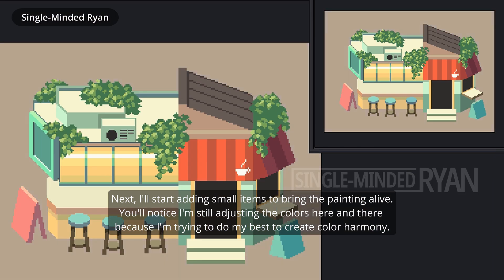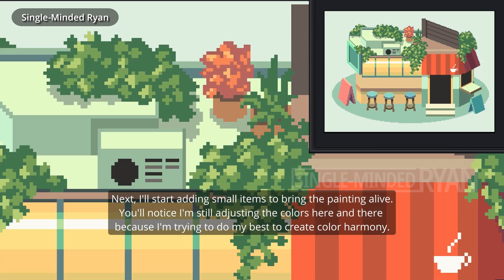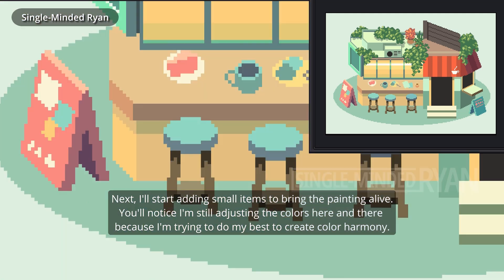Next, I'll start adding small items to bring the painting alive. You'll notice I am still adjusting colors here and there because I'm trying to create color harmony.